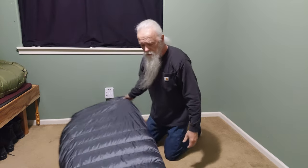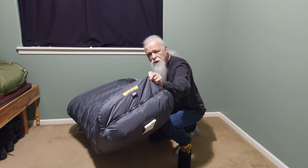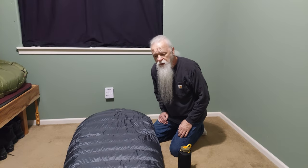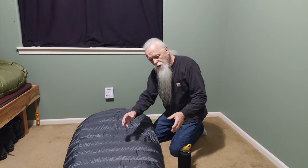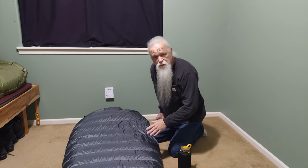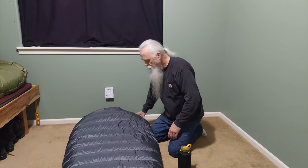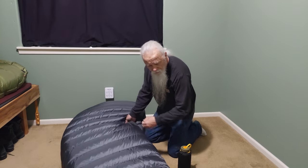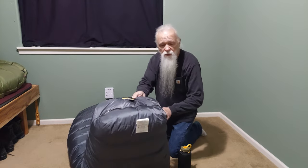We're going to start by looking at the Sequoia. All of these bags are semi-rectangular bags with a zipper across the bottom. All three have a circumference at the foot box of 48 inches, and at the waist they're all 61 inches — very roomy in the foot box and waist section. They all feature Western Mountaineering's 850-plus fill power goose down, a number five YKK coil zipper along the side, and a short zipper with teeth across the bottom.